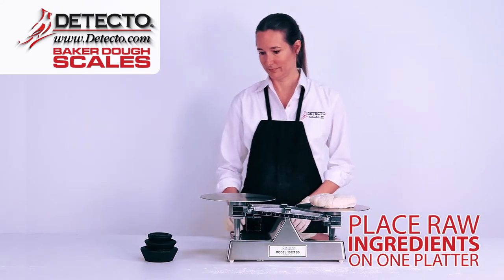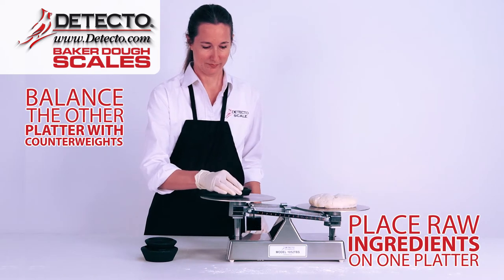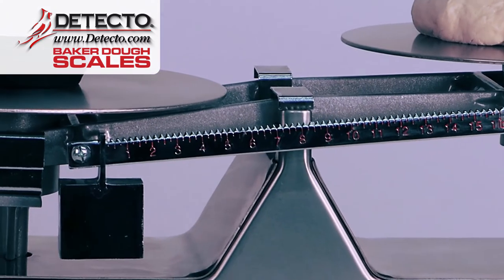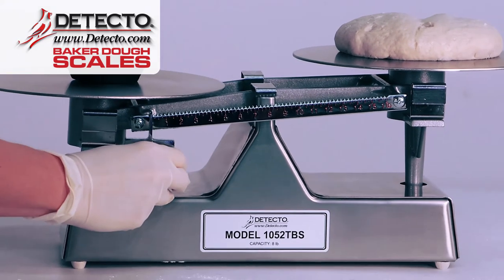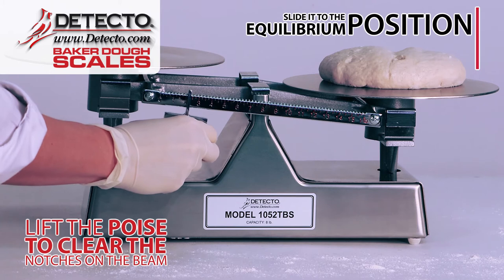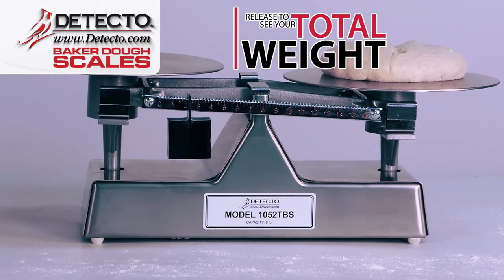Place raw ingredients on one platter and balance the other platter with a counterweight for larger weights such as 1 pound, 2 pound, etc. Then use the poise on the beam for finer incremental weights. To move the poise, lift it up to clear the notches on the beam, slide it to the equilibrium position, and release to see your total weight.